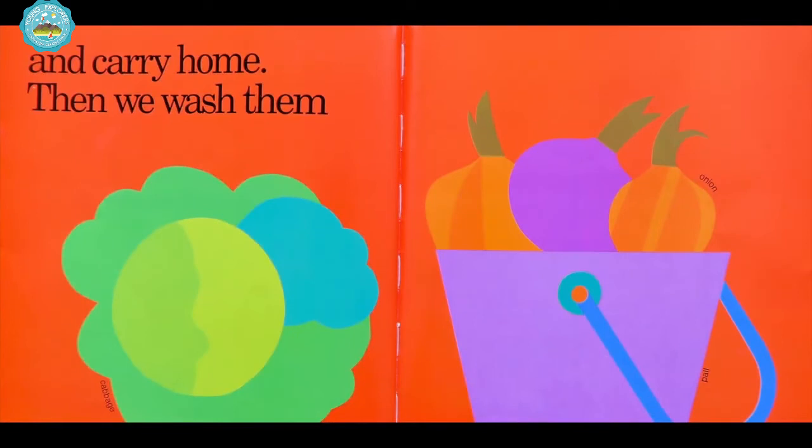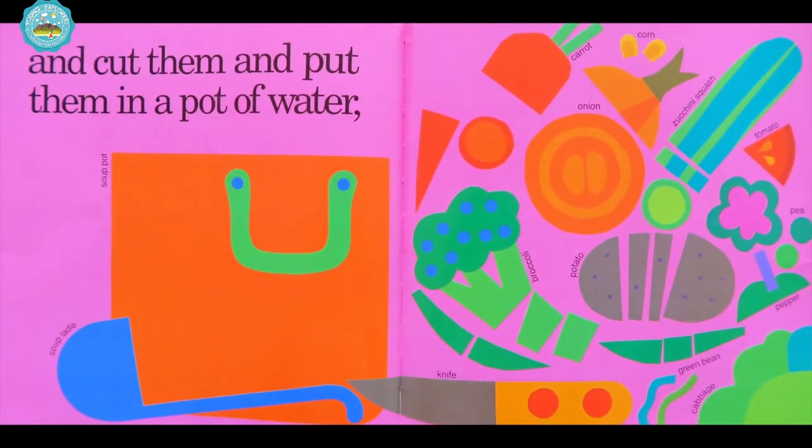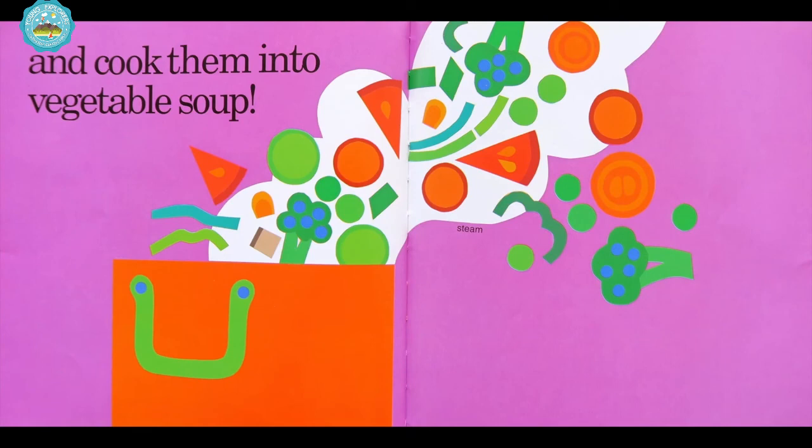Then we wash them. And cut them and put them in a pot of water. That's a big soup pot. And cook them into vegetable soup.